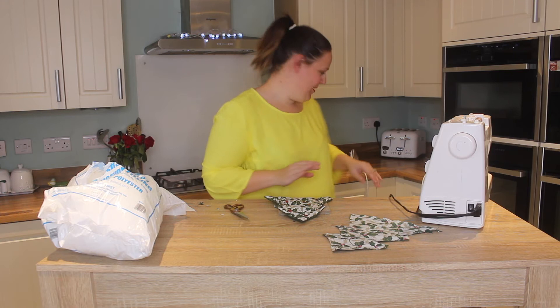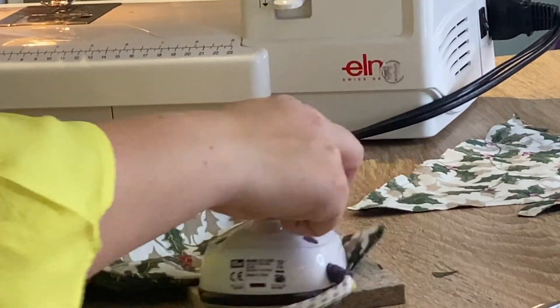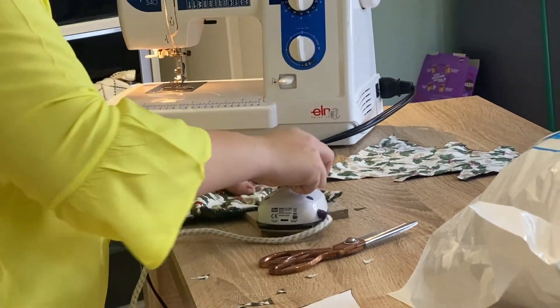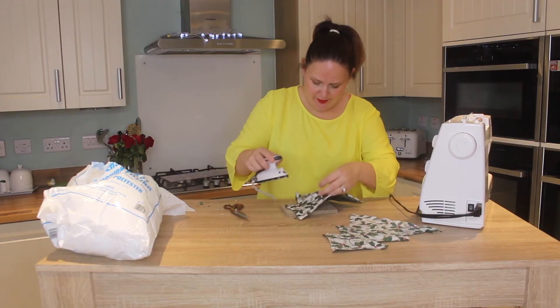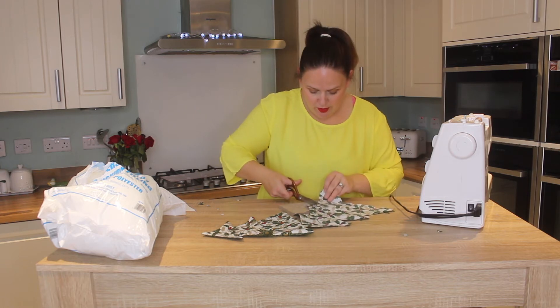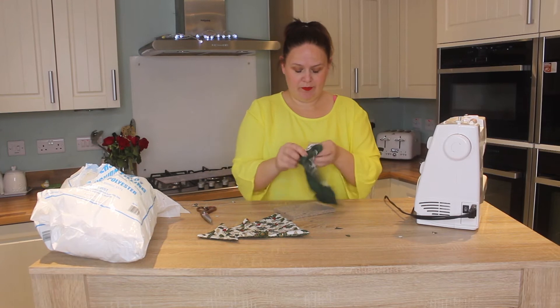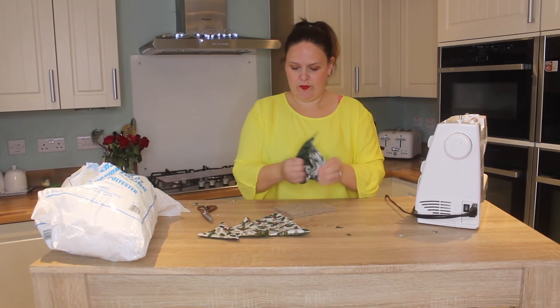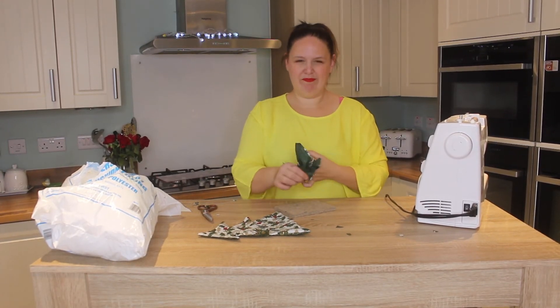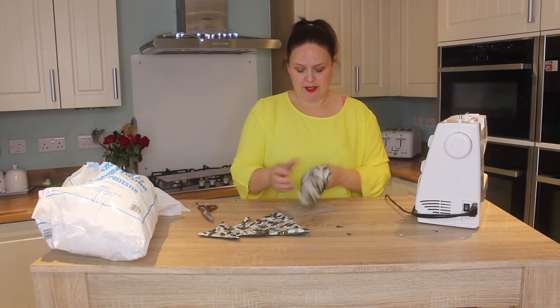I'm going to press this now — really well, right into those edges. So that's one pressed and turned. We're going to do the other one. I definitely recommend snipping and then turning. I noticed there's one point that I haven't quite poked out well enough, so I want to do that before I stuff it.